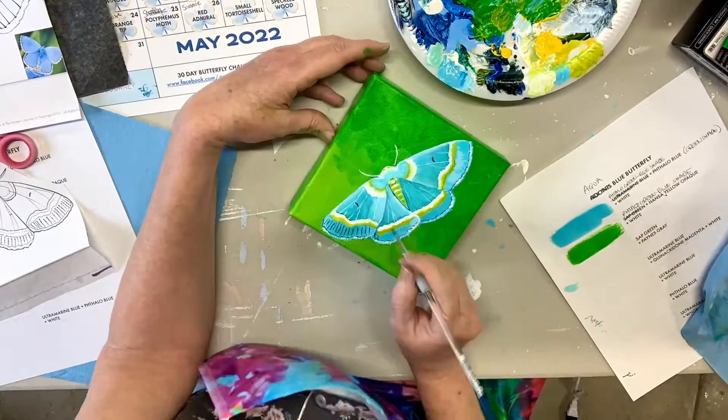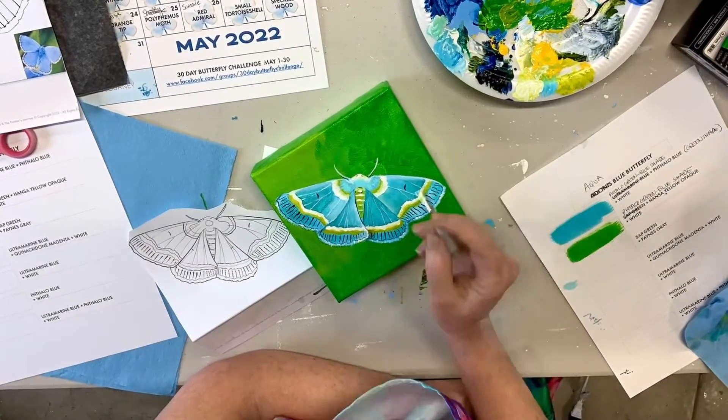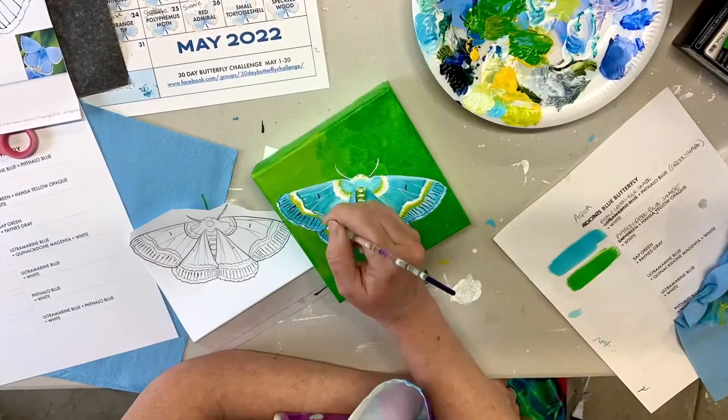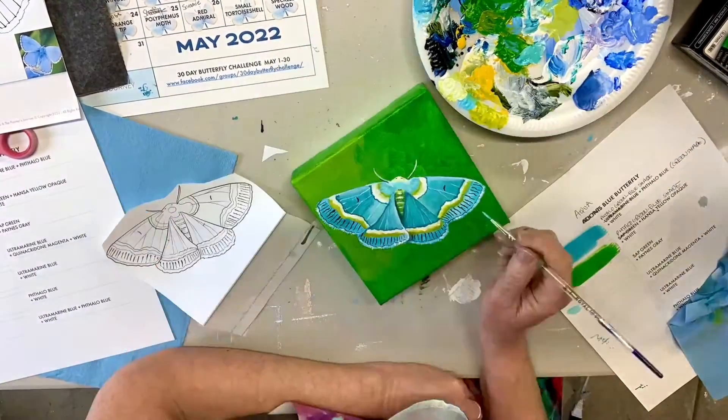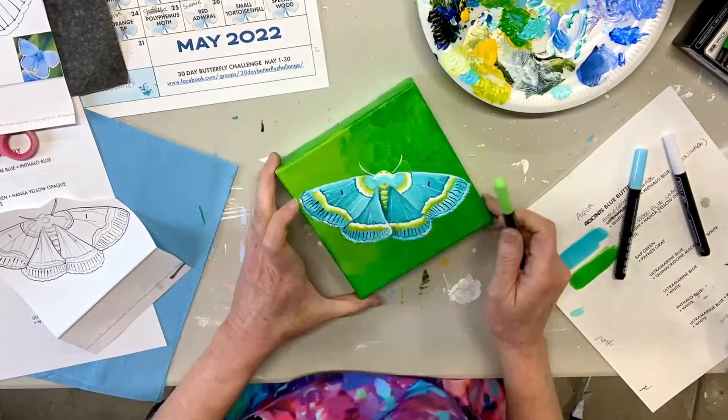I drew in the veins using a couple of Tooli paint pens at the beginning so I wouldn't lose those lines. I'm also including a swatch sheet so you can test out your colors.